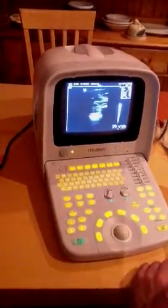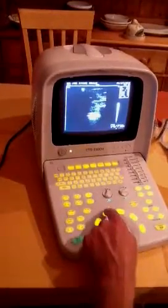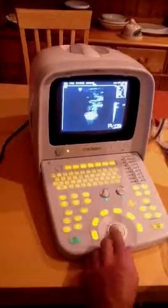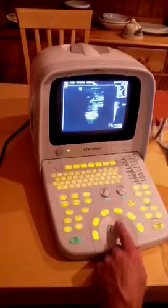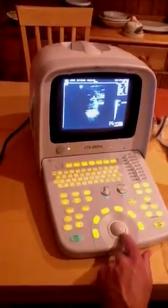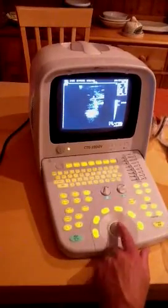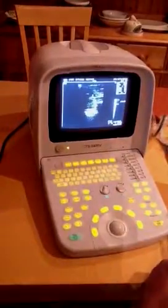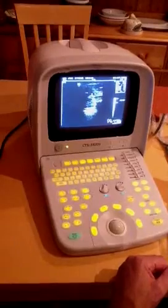If you want to do an area measurement, you press freeze, then press the area button. You'll see the cursor flashing — press enter and you can scan whatever it is, for example a tendon. You can see where you bring the cursor, and the distance measured is displayed, so you'll be able to scan tendons quite happily on it.